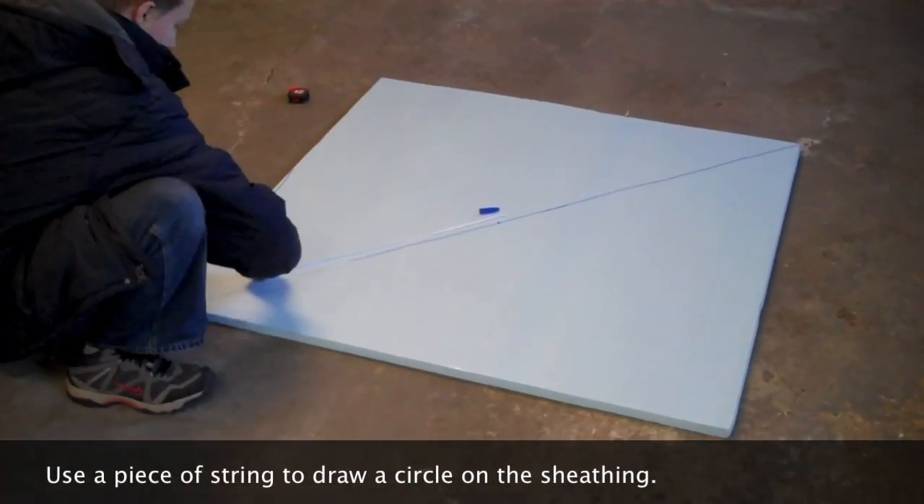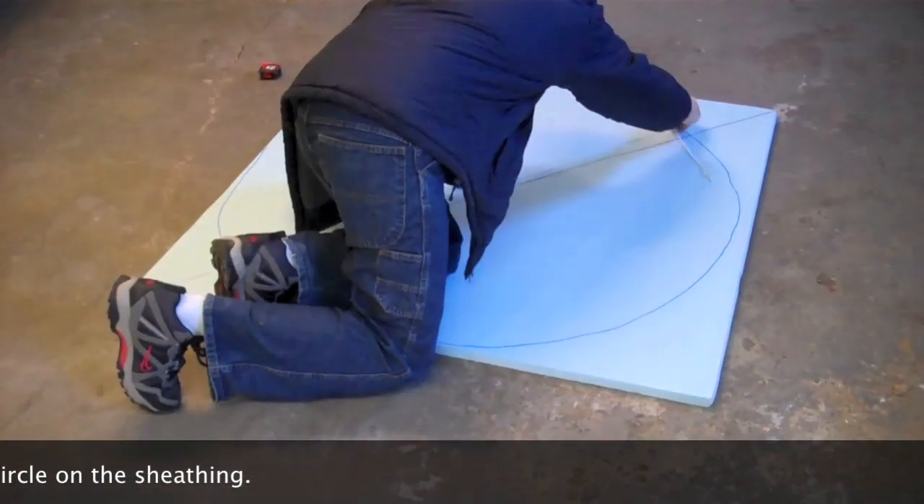Step 2. After finding the center, use a string to get a circle on the insulated sheeting.